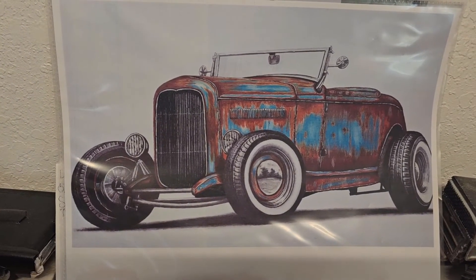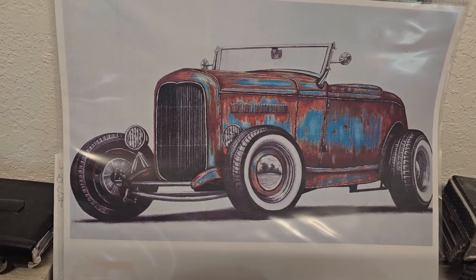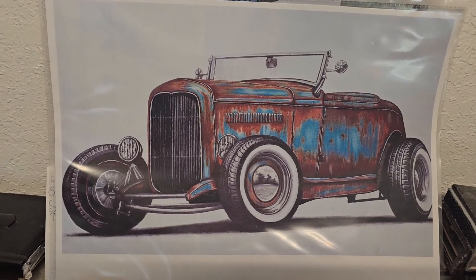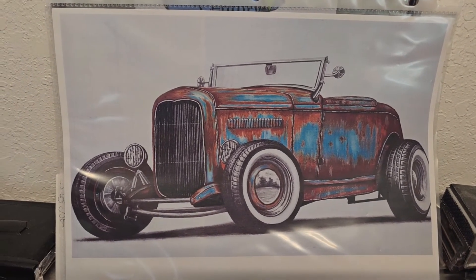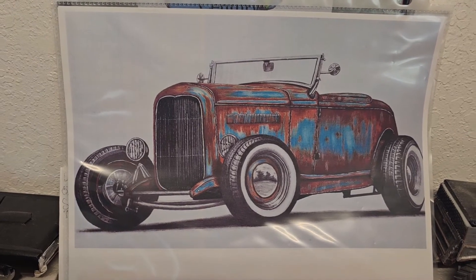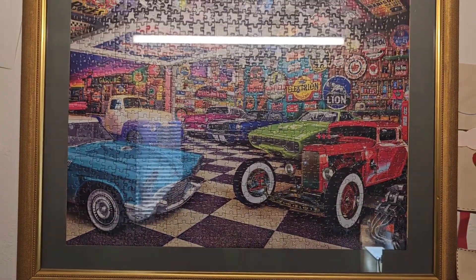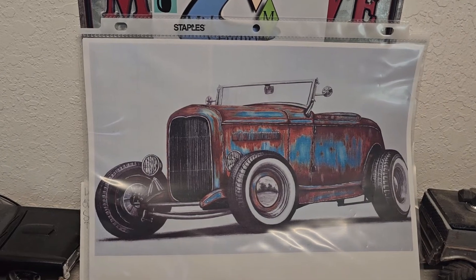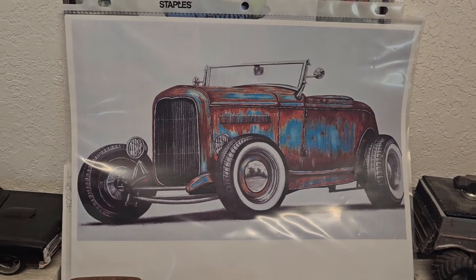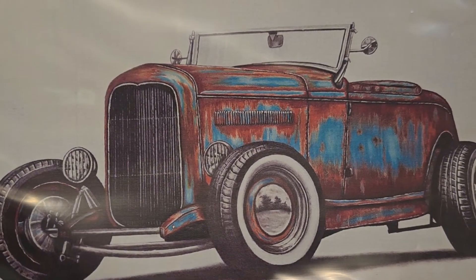I'll link his channel down below so you guys can go see. He did this drawing — it's part of the group build. He didn't put the 'Rust Bucket group build' tag on it, but on the previous video you can see we talked about it. He was nice enough to send me an email with the file so I can actually blow it up into a big poster at a print place. I printed it at home on normal paper for now, but the detail he did — it's all pen and pencil — that's art to me.